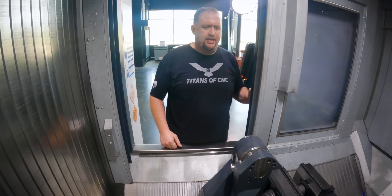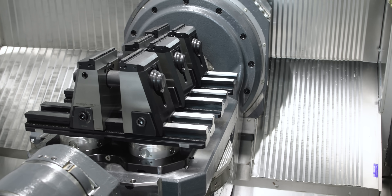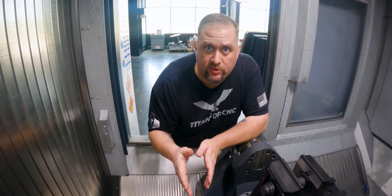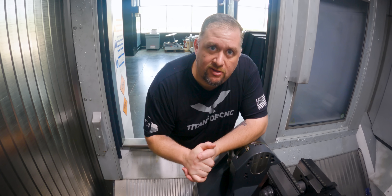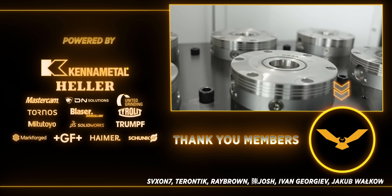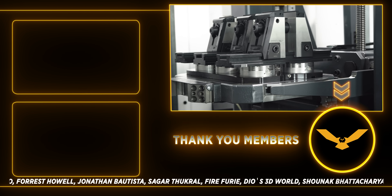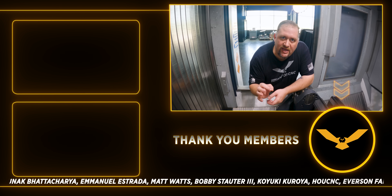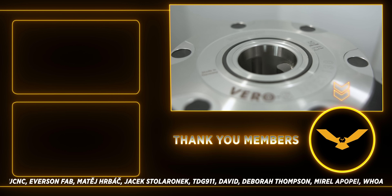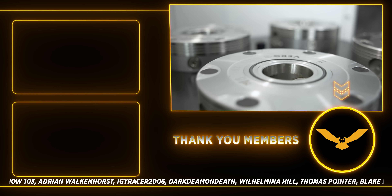Check that out — that is work holding greatness! The very next step is we're going to go over there and saw a piece of material, and then Titan is going to do a video showing you guys some sick stuff. I hope you guys liked today's video — please like and subscribe, and stick around because we're going to keep showing you guys how to effectively fixture your machines and how to automate your processes. Thanks, and I'll see you guys next time!